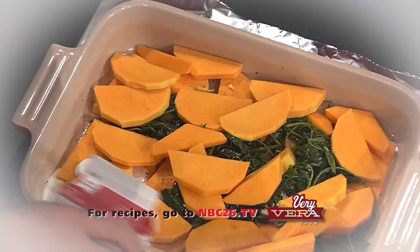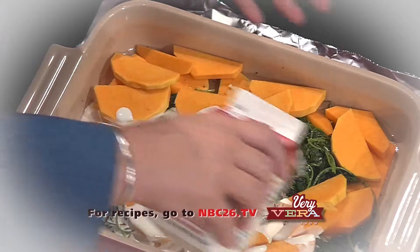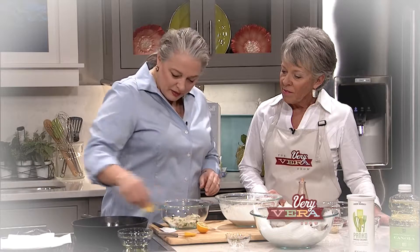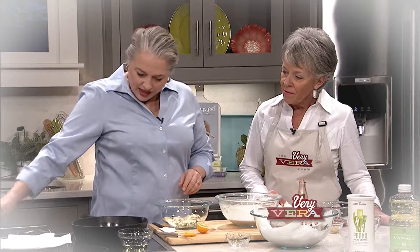This is her third time visiting. The first time you were with us, it was winter. And then the last time you were here was last spring and we got to put a different twist on things. We always just have a lot of fun on the show. So today we are doing soups and stews. Soups and stews — so we're going to get started.